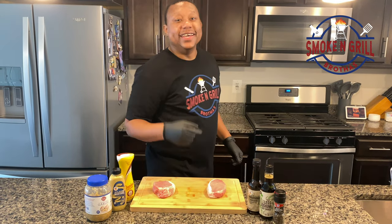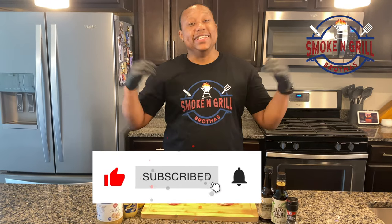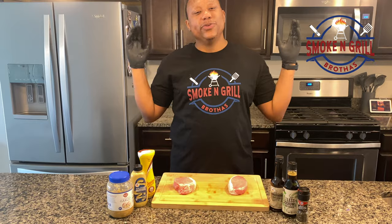We're back! It's your boy Ronald, got my brother Jay Cleave behind the camera. This is the Smoking Grill Bros!